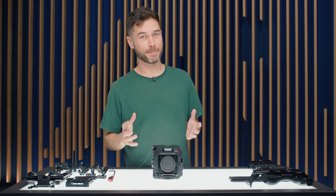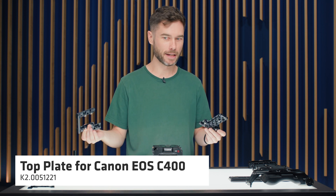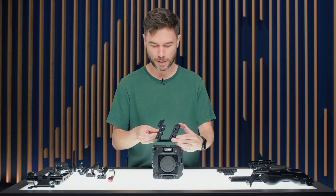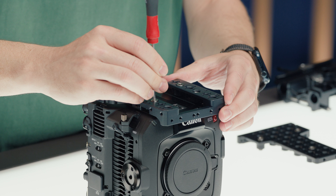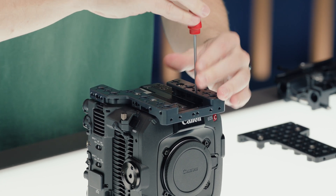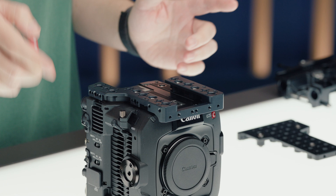We have a two-part top plate that can be used independently on top of the C400, or together. Starting with the outer U-shaped section, it bolts to four holes in the top of the C400. The screws are the standard ARRI multi-hex screw, meaning you can use a 3mm, 4mm, 5mm, or 5/32-inch Allen key — they all fit into those screw holes.